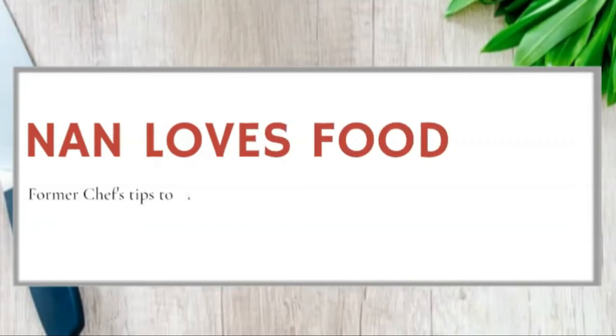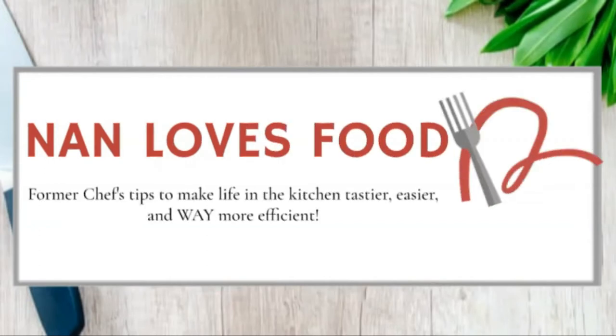Have you been thinking about getting a Tovala but aren't sure how good the meals actually are? Stay tuned for my non-sponsored review. This is Nan from Nan Loves Food, and I am here to review Tovala with you.